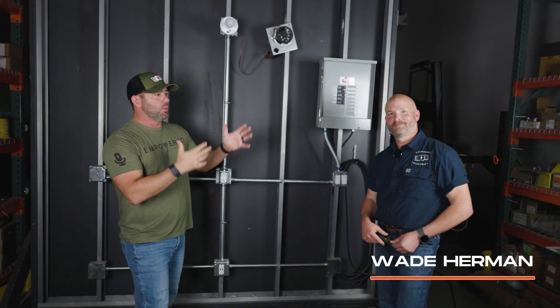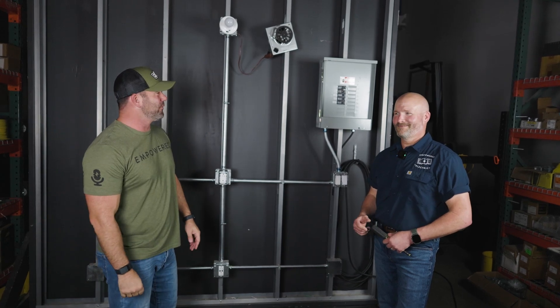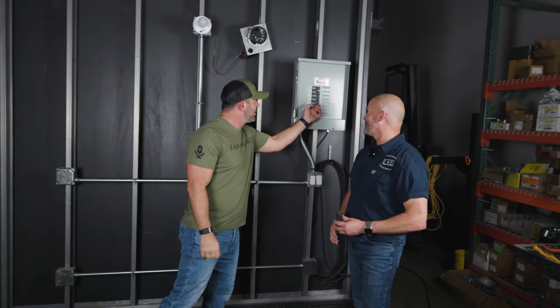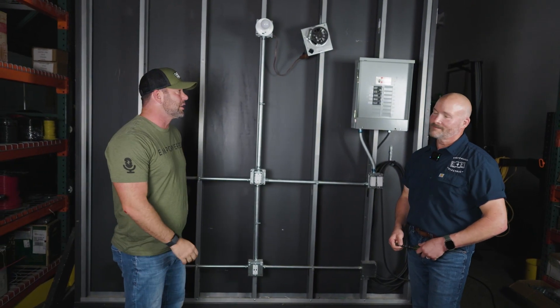Welcome to EmpowerEd, where we want to show you tips and tricks to make you a better electrician or save you money as a DIY homeowner. I'm here with my buddy Wade — we call him 'tough fingers' because we're trying to flip these breakers but they're not wanting to trip. We want to talk about panels today because they are probably the most intimidating thing in your house.